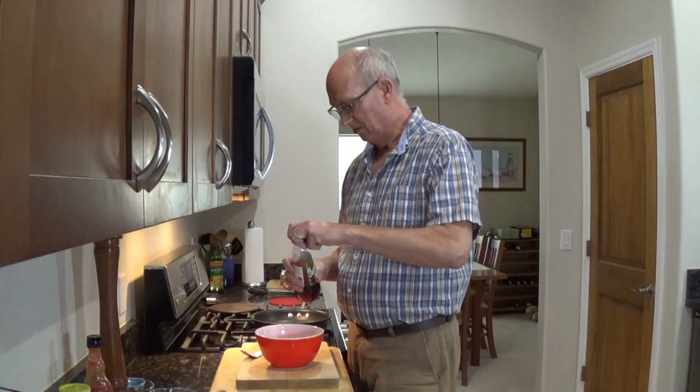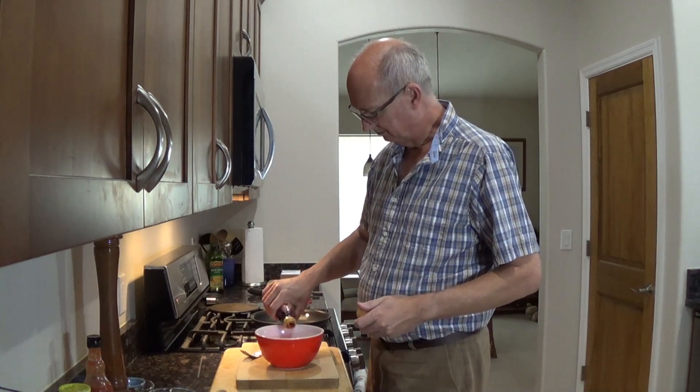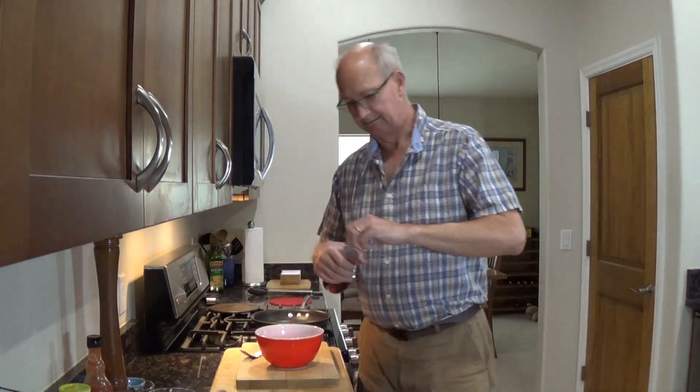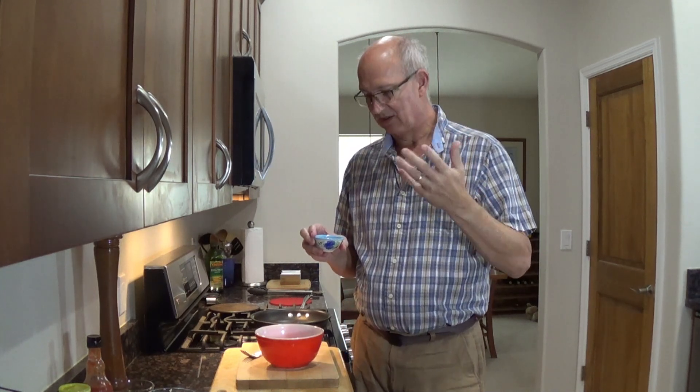I'm going to put in about a tablespoon of red wine vinegar. So this is the seasoning: I've got a quarter teaspoon of celery seed, a teaspoon of chili powder, and a teaspoon of cumin. I just like that.